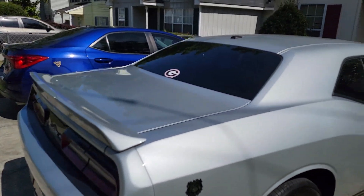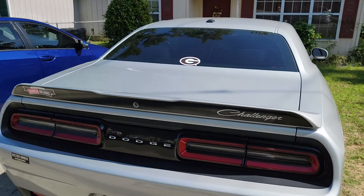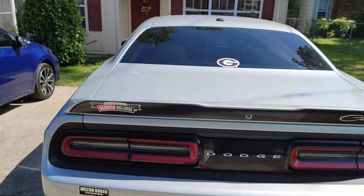Took me about an hour and a half to do. Plus I did the inside as well. So I just wanted a quick video to show her off right quick.